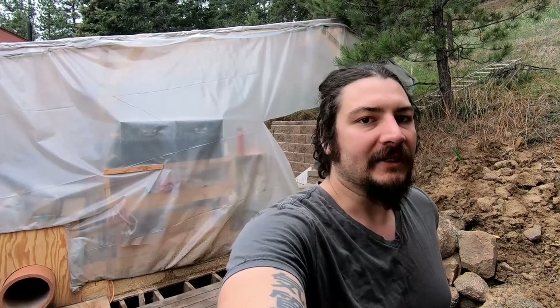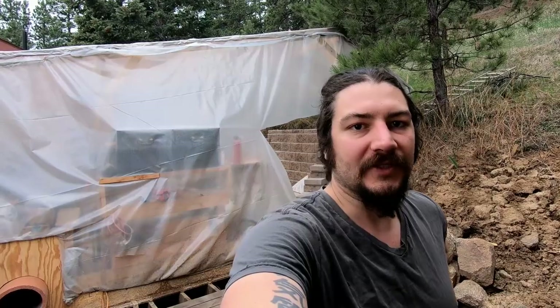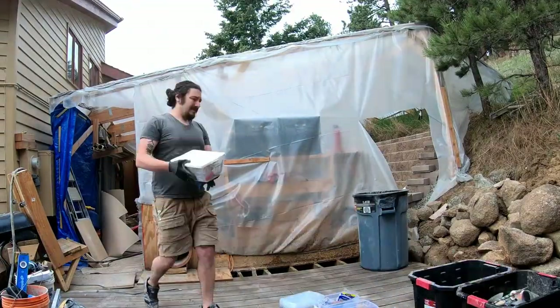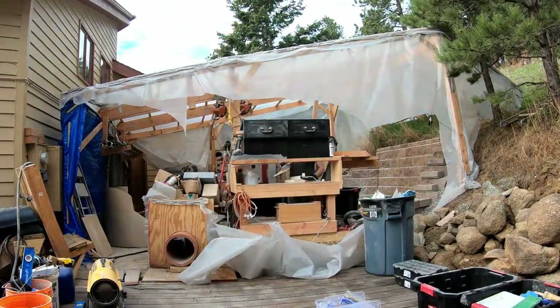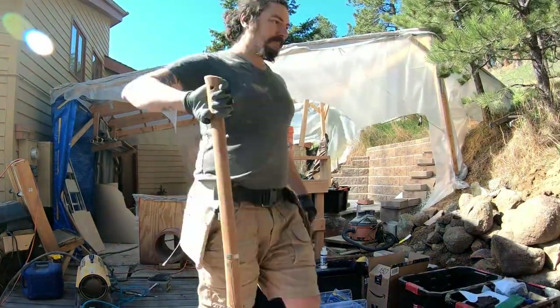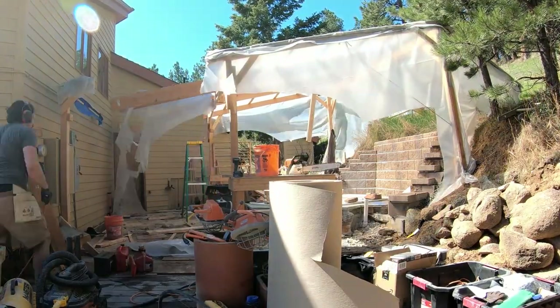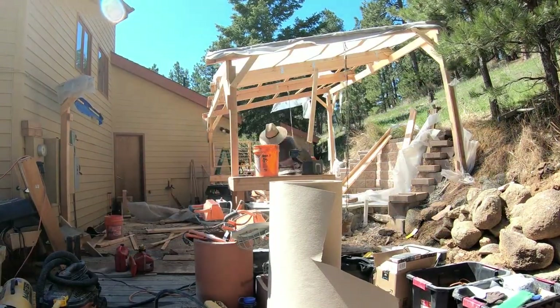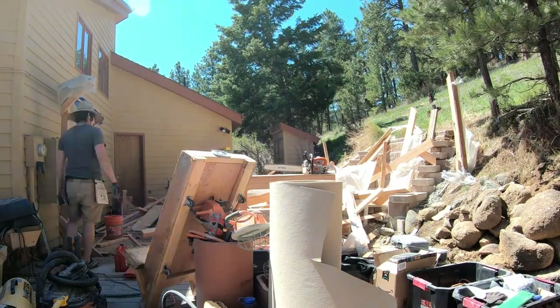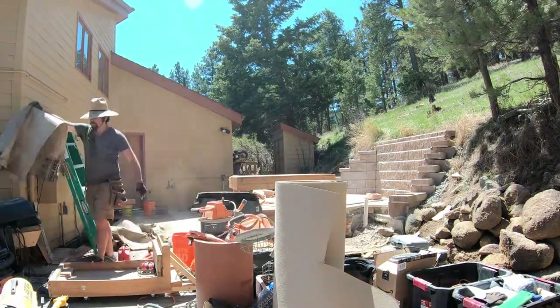All right, today we're going to move all the tools out of this tent and take it down to try to get this place cleaned up. This was super awesome — we removed the tent structure, pulled the tools out, organized them, vacuumed up all the debris, and cleaned up all the dust.